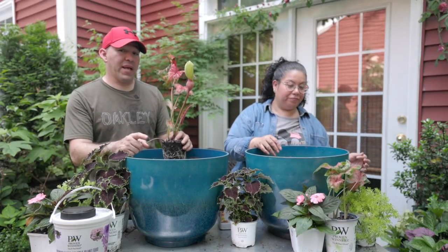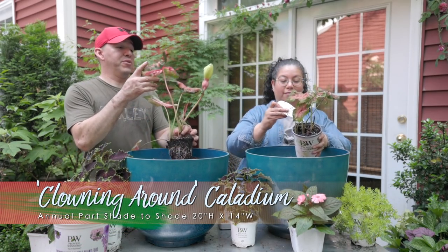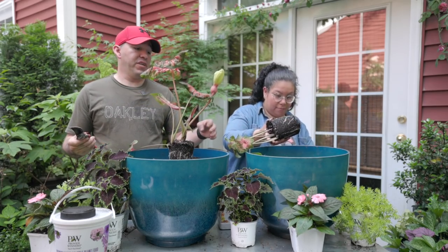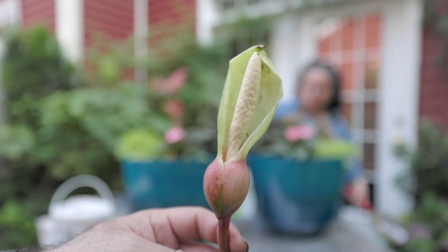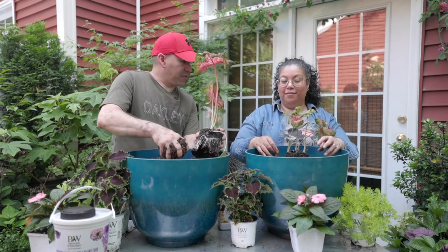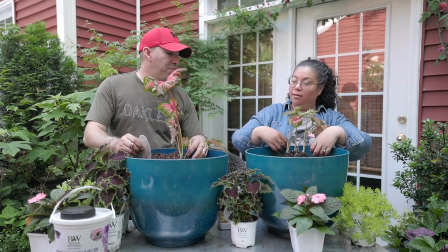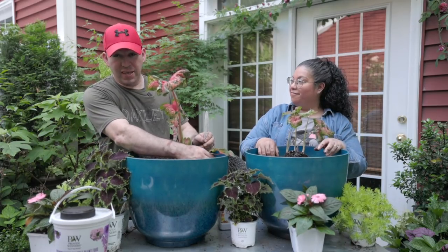The first plant for this container is the Heart to Heart Clowning Around Caladium — a new Caladium from Proven Winners. I absolutely love it. These have been in a container so they're not fully grown out yet, but they're starting to put on a lot of growth so we want to get them planted as soon as possible. Caladiums do flower, and I'm going to prune that flower off because we don't want the energy going to the flower. We actually have about ten of these growing from bulbs in our garage that we'll be using in the garden.